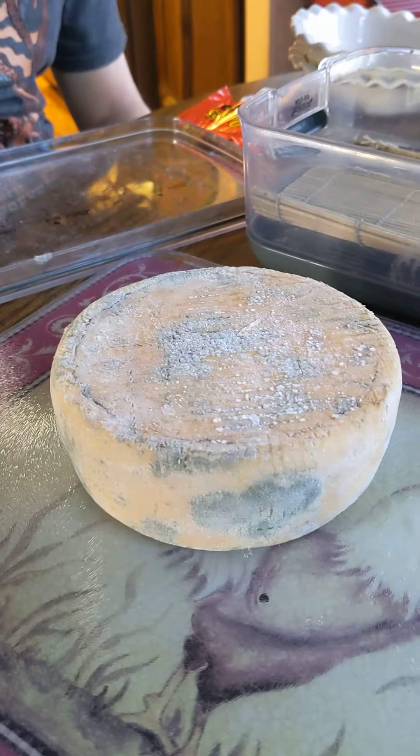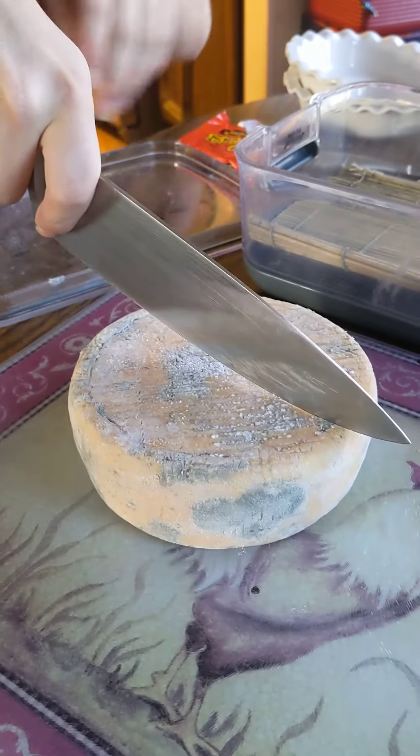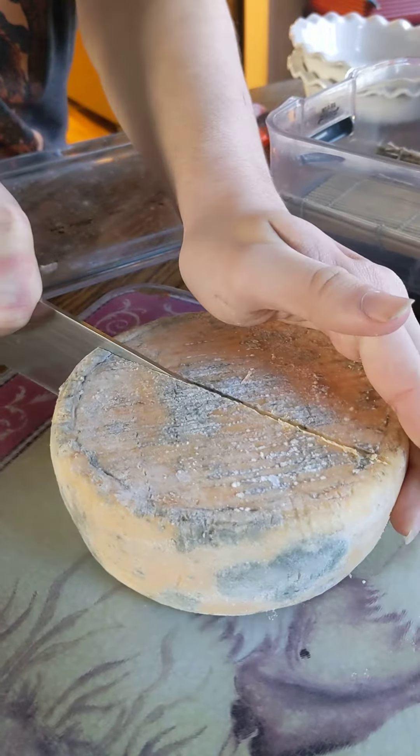We have no idea exactly what's inside here, or if it's edible, so now it's the magic reveal time. Watch your fingers. Wow, you can't cut a cheese. You're right, I can't — it's fucking rock hard. I figured it was rock hard.